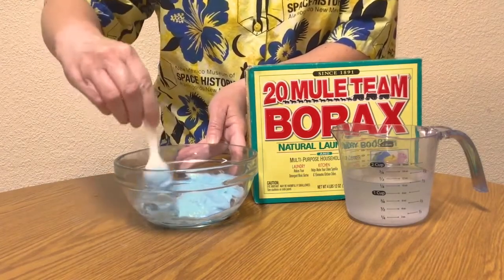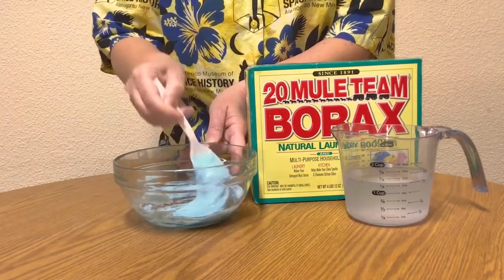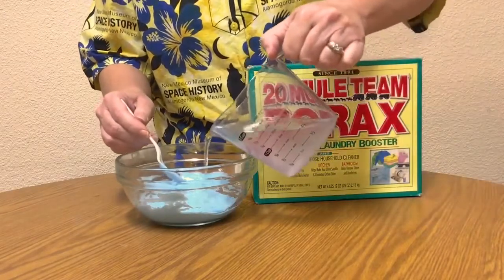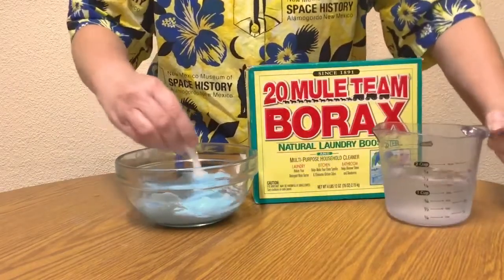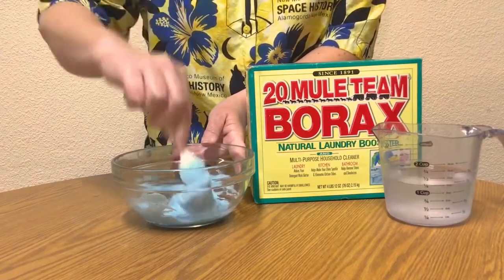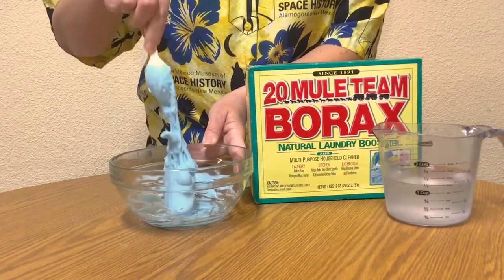During the chemical reaction, the structure or composition of the materials change. I'm slowly adding more of the borax solution and mixing it until the slime comes away from the sides of the bowl. Then I can start kneading it with my hands.